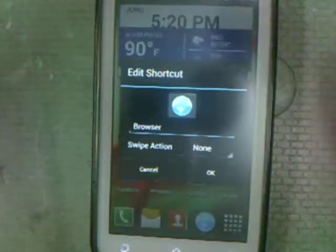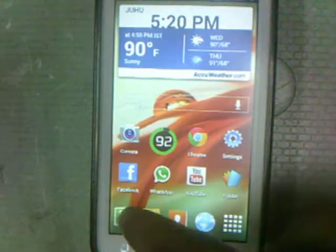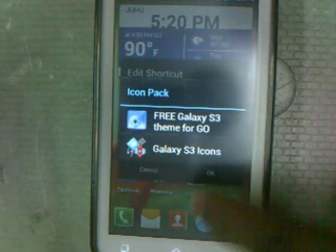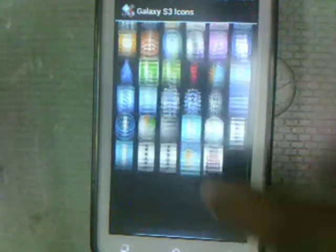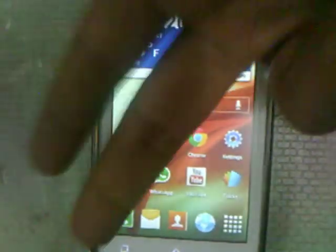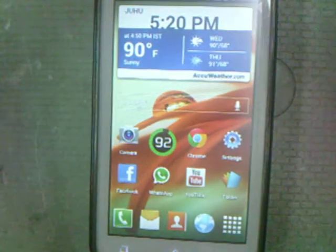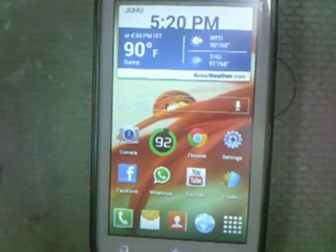This is the Galaxy S3 Icon pack — tap on it and there are a bunch of icons available. You can select any one of them. Do the same for other apps: tap on it, tap on edit, tap on the icon, select icon pack, select Galaxy S3 Icon. You really just need to install two things: Nova Launcher Prime and the Galaxy S3 Icon pack.